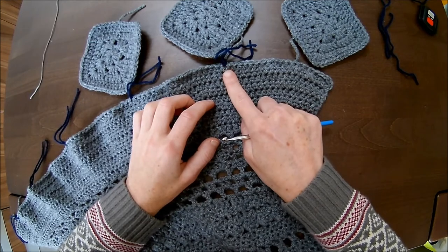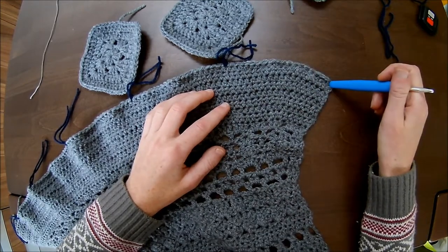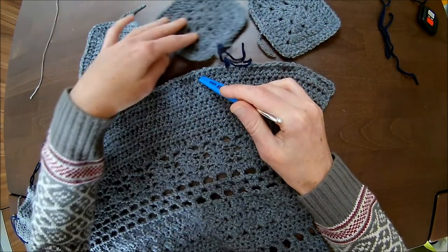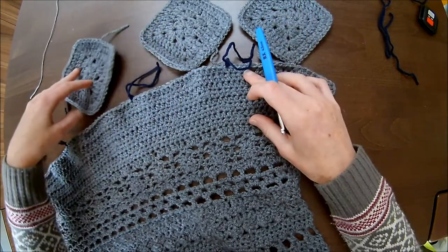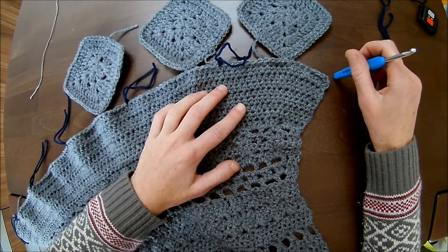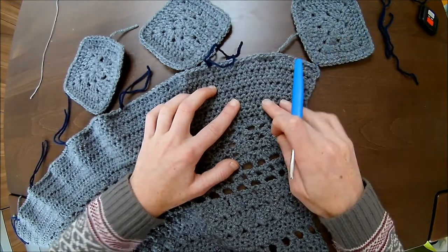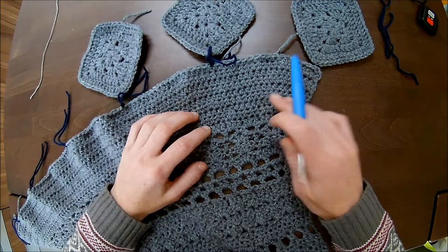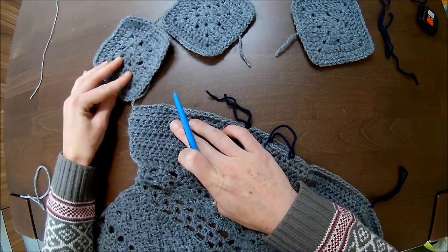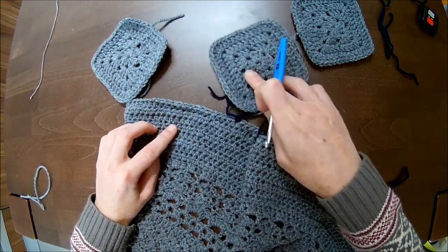If you just want to add the amount of grannies — when you have five at the top you eventually have seven at the bottom — then you count from here 10 stitches, put a stitch marker there for your granny, and then 20 stitches for the next, and so on. You can also add one more when your front is open too wide. On the left side or the right front part, you will put one granny at the point as well. We don't fill this corner up; we only fill between the two grannies.